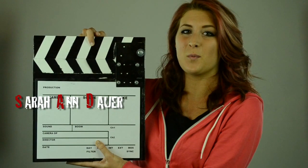Hi, I am your host Sarah Dower and welcome to Already Indie where you are the filmmaker. In today's episode I'm going to teach you how to make this.